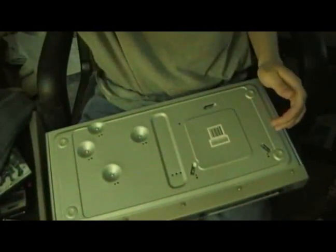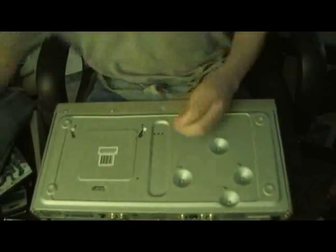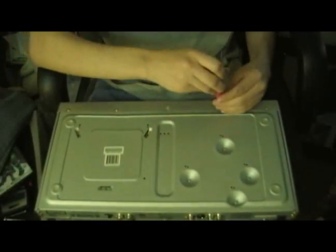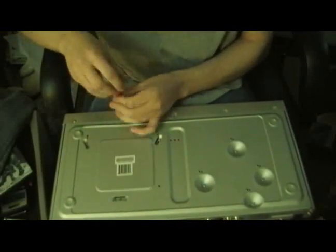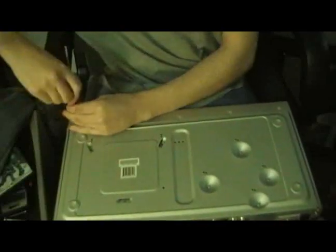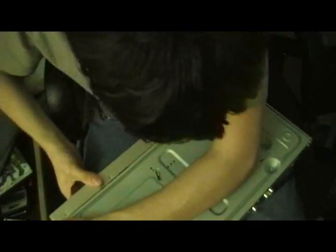Now that it's unplugged, we're going to go ahead and see if we can get the faceplate off, because that would be the easiest way. Screwdriver. And here we go. Five screws gone. Nothing else holding it in. Nothing's happening. We'll try to get the top off — that might help.